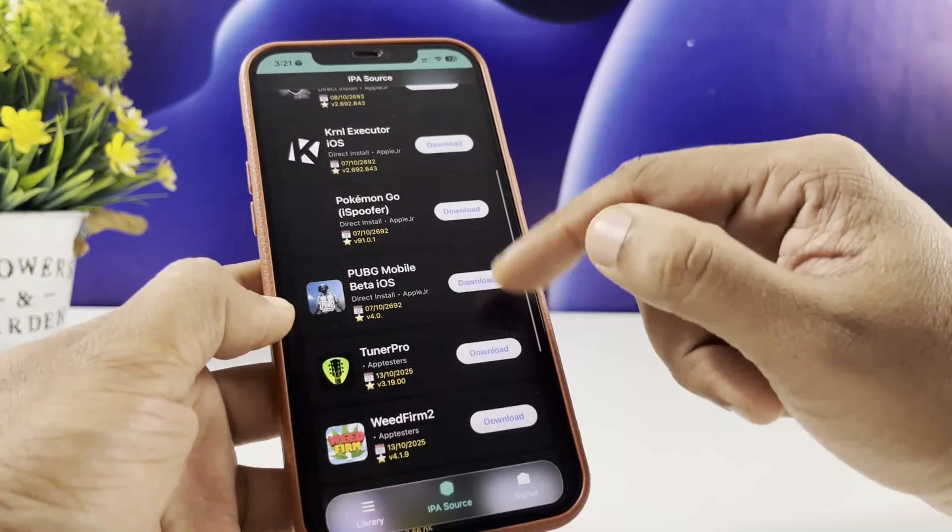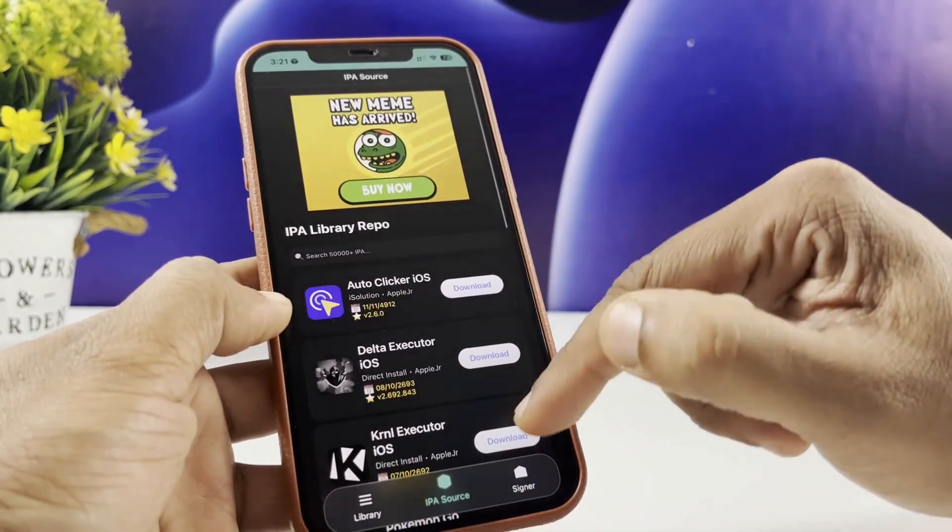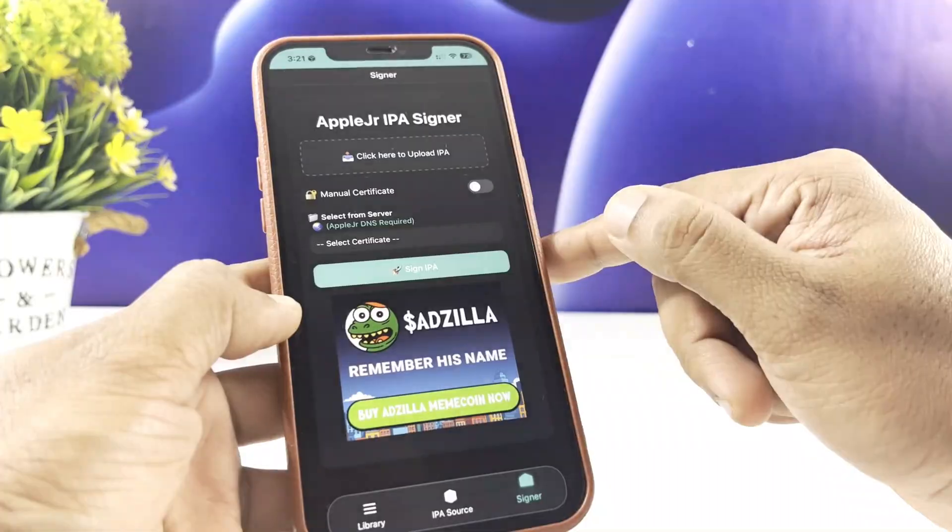All right, once it's downloaded, open the Signer tab and upload the IPA you want. Just pick the file from your Files app.